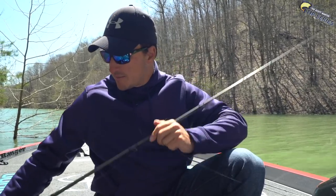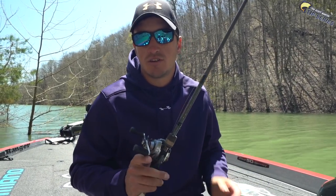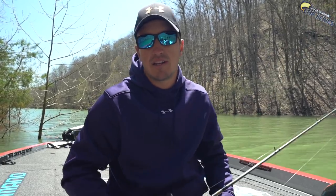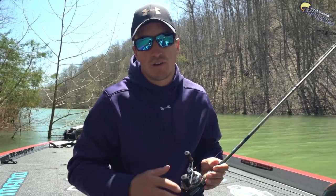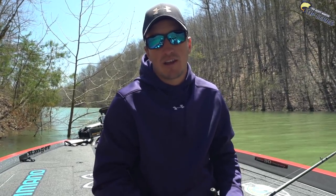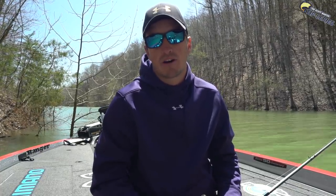What we're using here: I've got a 5.5:1 gear ratio reel, a 7-foot rod medium action, and I'm using 12-pound fluorocarbon. What you're doing is just creeping it along the bottom very slowly, and when they hit it you know it because they thump it. It's a lot of fun, so we're going to get out there and give it a try.